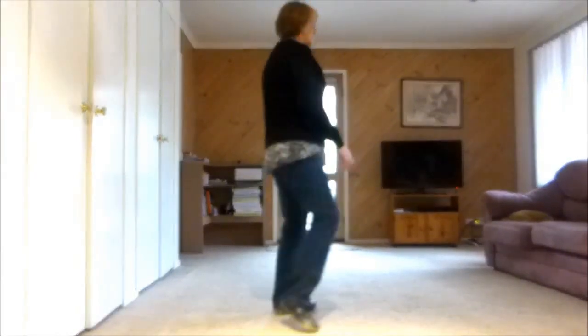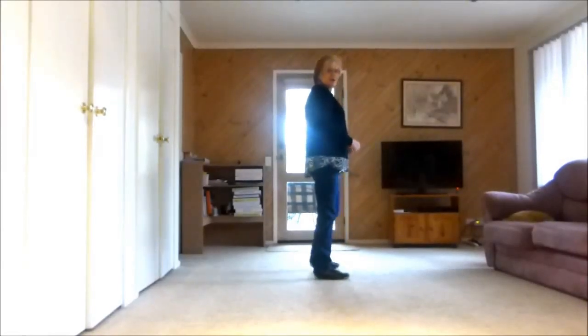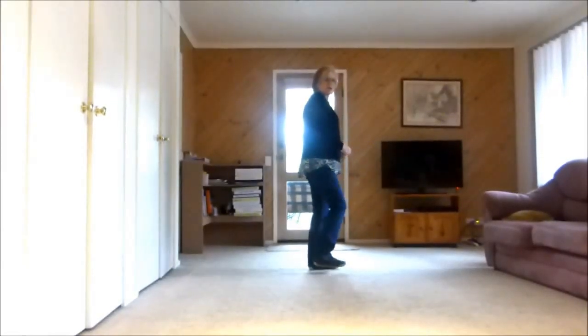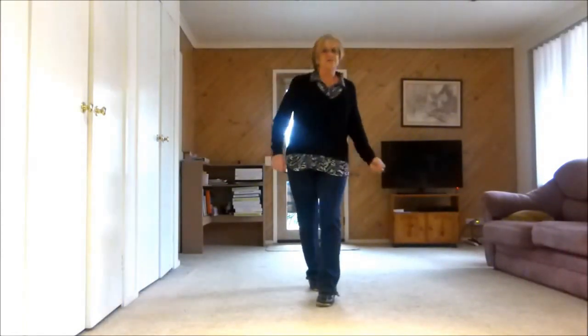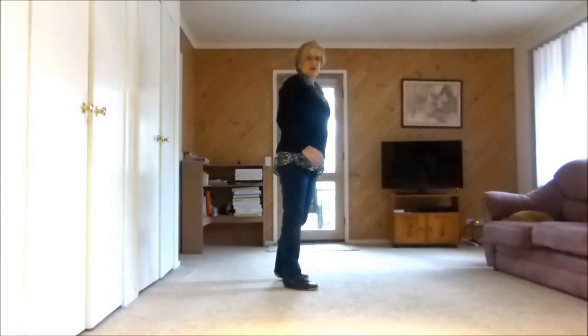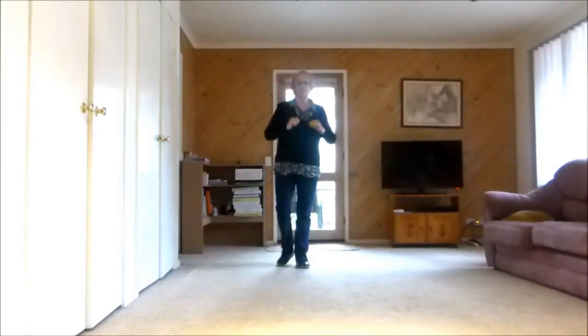Paddle turn, cross shuffle, side hold, together, side hold, together, side rock, behind, quarter turn. Step half pivot, paddle turn — that little bit. I'm putting those together because they dance beautifully together.